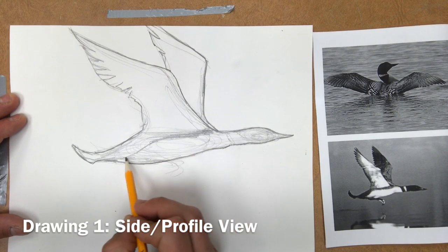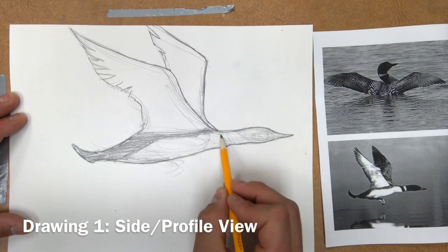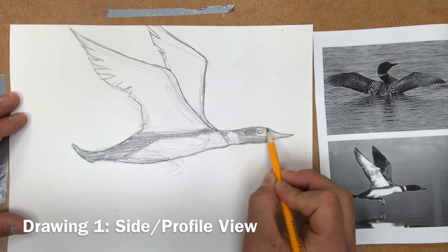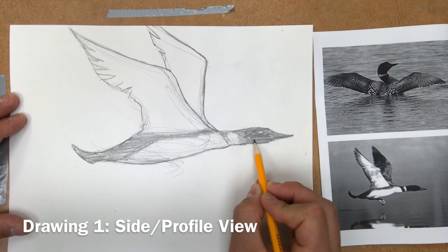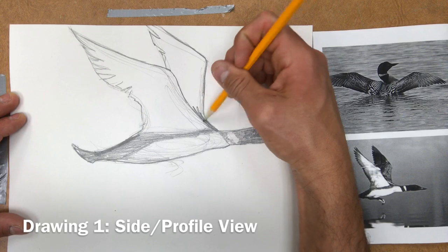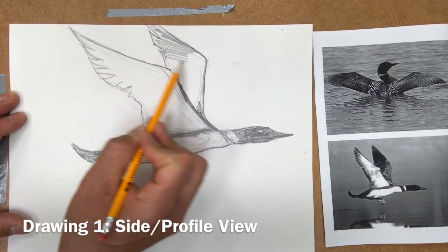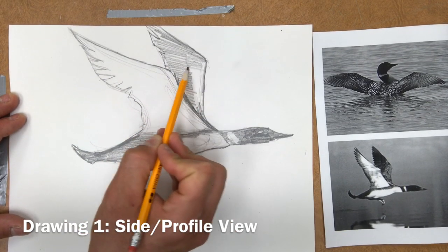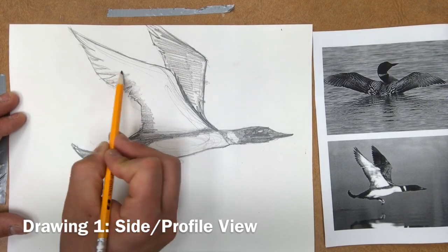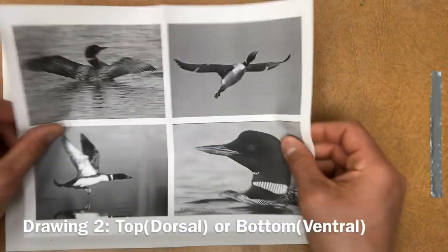Now I'm starting to add some values and shading. This is secondary and not as important, but I recommend you do it if you have time. Loons have two primary colors: white and black. I'm indicating the spots on the neck and the marks on the stomach and under the wing with value — the various degrees of lightness and darkness. Some areas of the wing get lighter towards the edge of the feathers, so I'm adding lighter pressure there and darker pressure in other areas. Be sure to erase lines you don't need.